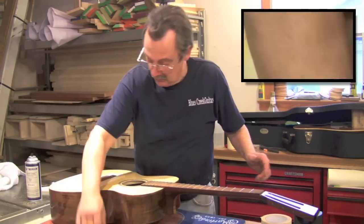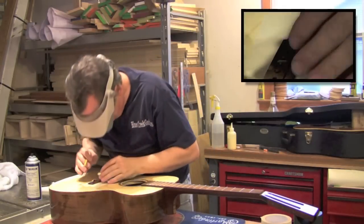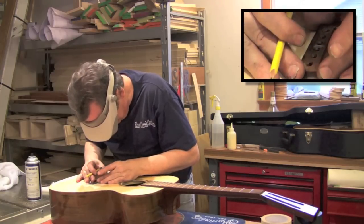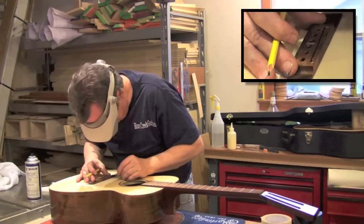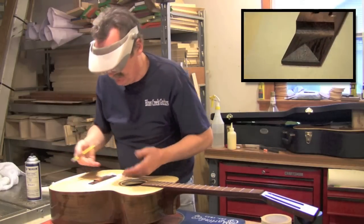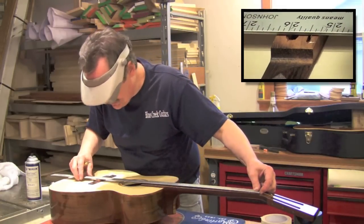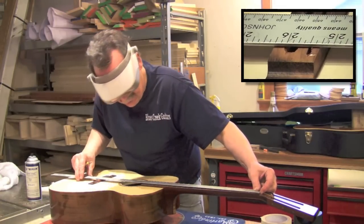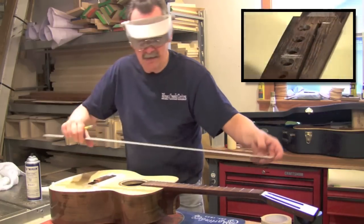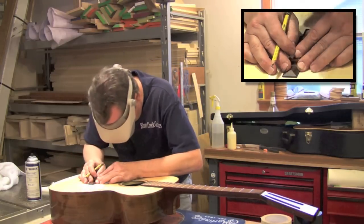I'm happy with that position. Now I'm going to get my eye helpers and check my pencil mark. I'm only going to mark one side - that way if I have to change the mark I can use the other side. I can't stress this enough: you've got to double check and triple check yourself. That doesn't look bad. I'm happy with that position - that is where I want my bridge to be.